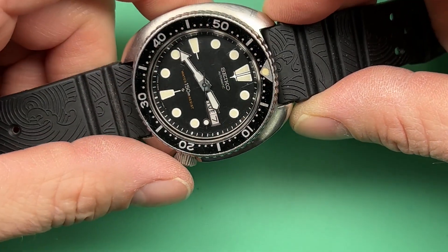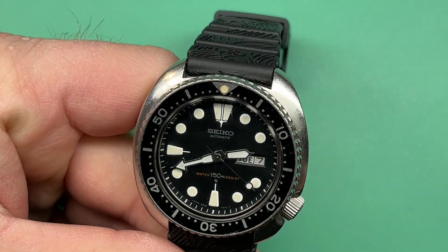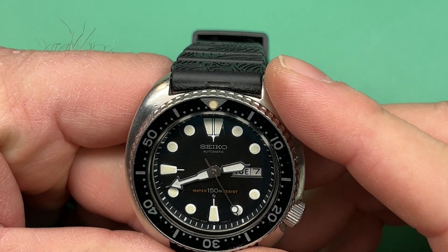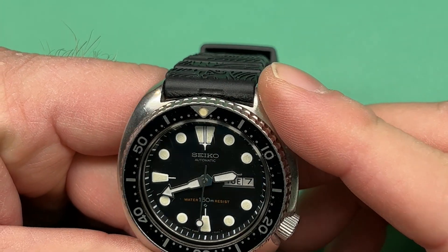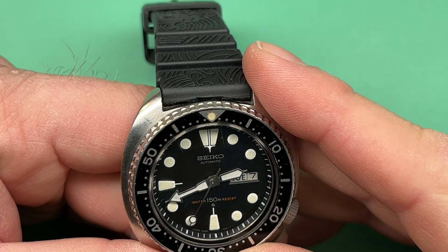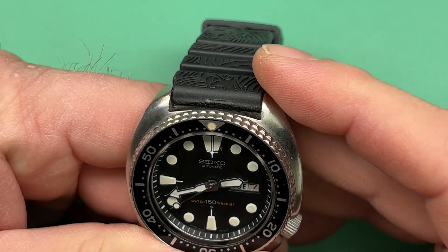Of course the crystal is a little scratched, but overall the quality of the watch itself is very good. Good dial, nice loom, good hands — and overall a very good looking watch.